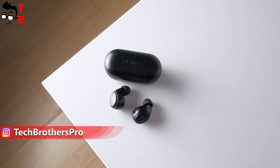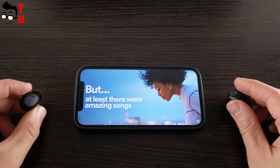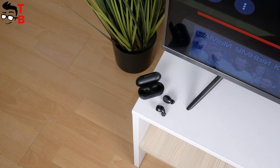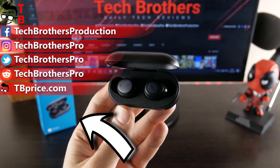Also, modern wireless earbuds have active noise cancellation and other useful technologies. However, the Funkle W1 has really good sound quality — I was very impressed by the bass — so I can see that sound quality hasn't improved much in two years, but new earbuds have many new technologies. Thank you for watching this video. Hit the like button and subscribe to our channel, Tech Brothers.